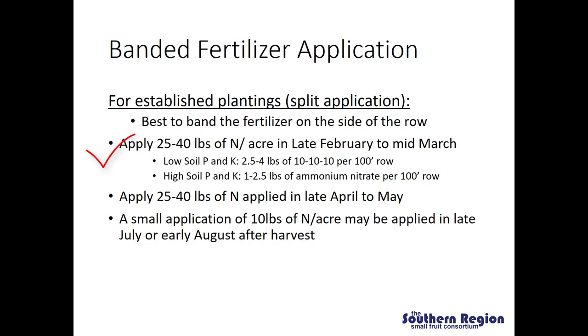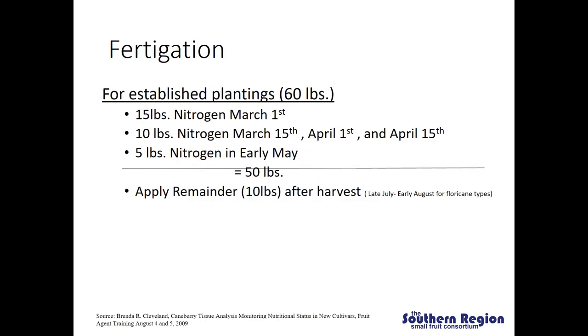We are really trying to target one application to right when the plants are starting to grow, then a second application just before fruiting and right when the primocanes are starting to develop, and then one more fertilizer application after harvest to further encourage those primocanes to grow before they go dormant in the fall. The use of banded fertilizer applications only works if the grower is not using landscape fabric or plastic for weed control. But if growers are using landscape fabric, fertigation is going to be the preferred method and is generally seen as a more efficient method for applying nutrients.